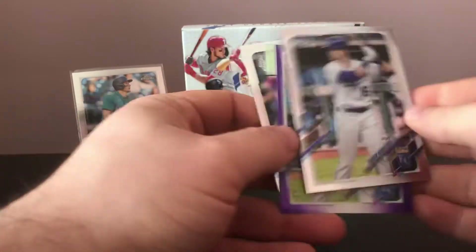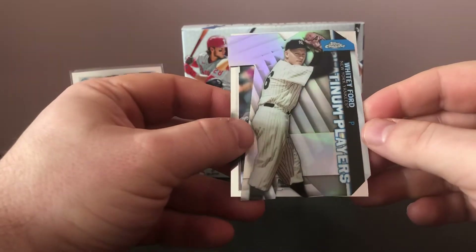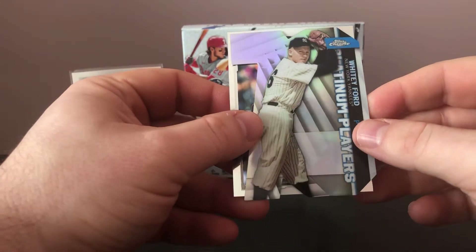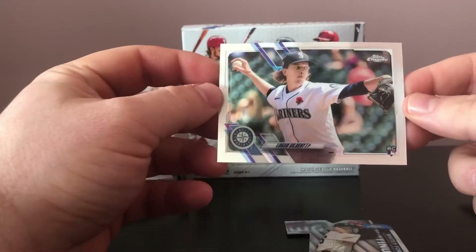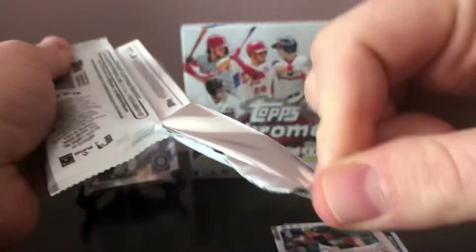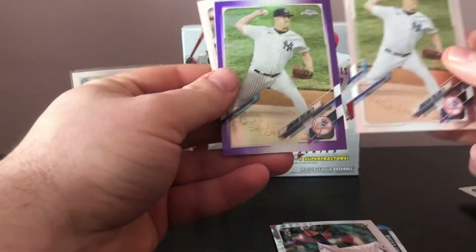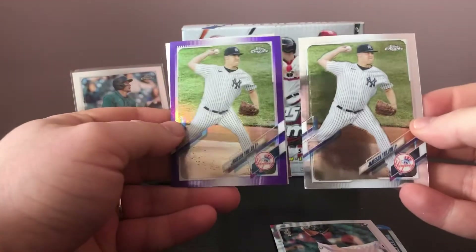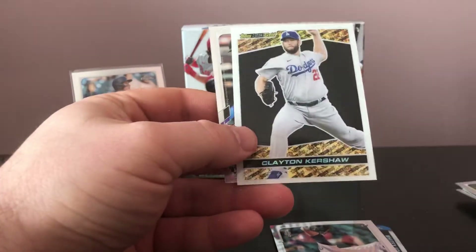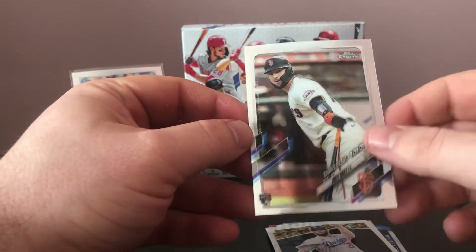Doubling up on Andrew Benintendi. We got the 70 Years of Topps Platinum Players die-cut insert of Whitey Ford from the Yankees — that's pretty cool. And then a Logan Gilbert rookie card, that's not a bad one either. We'll see if we get some funky collation here where we get a bunch of cards duped up. Same thing here — the purple and the regular — and the Jameson Taillon. A nice Black Gold of Clayton Kershaw, and then a rookie debut of Joey Bart — not bad at all.